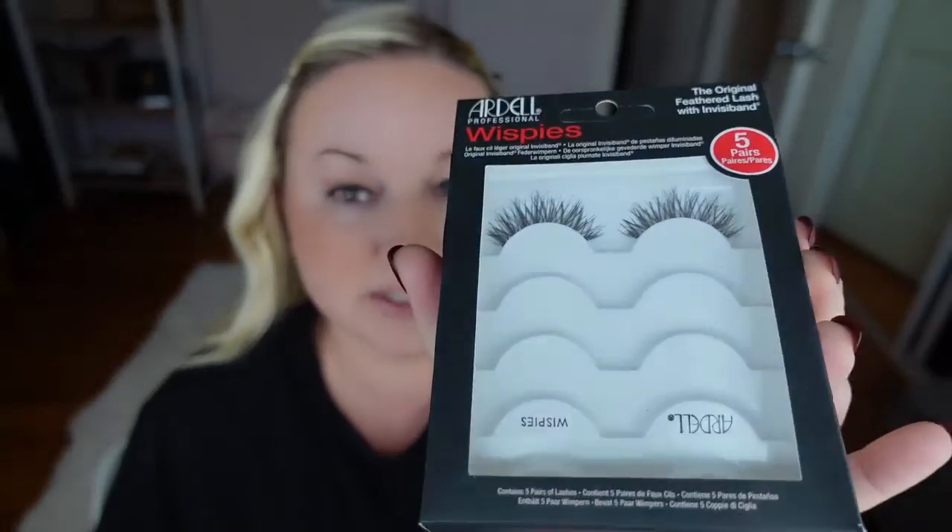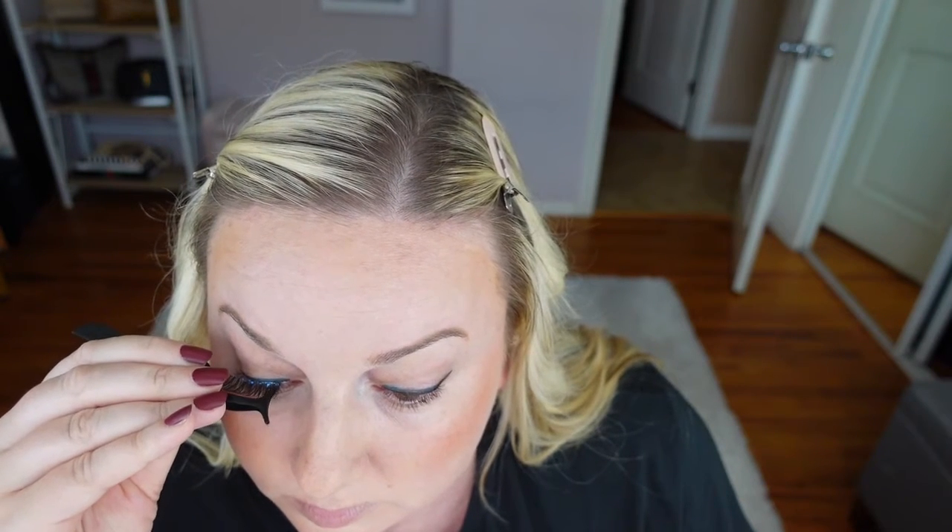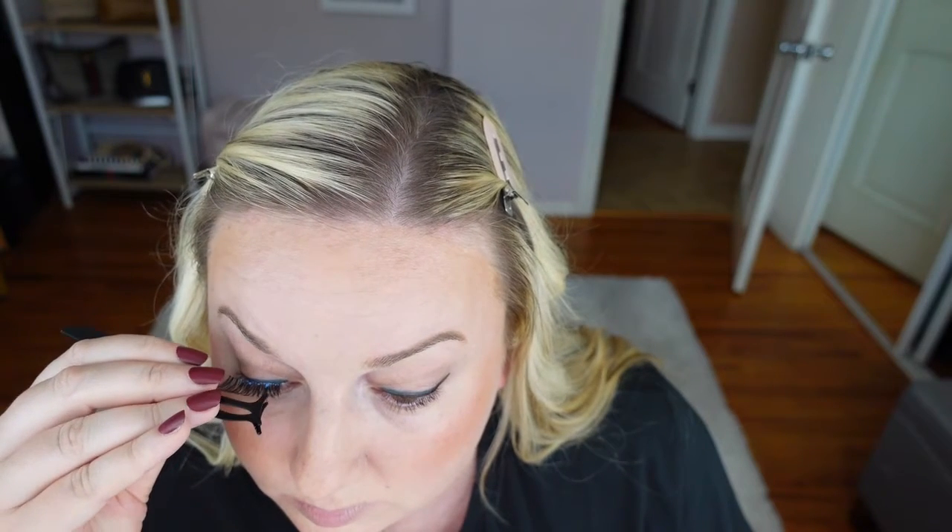Now I'm going to put on my Ardell Wispy lashes.